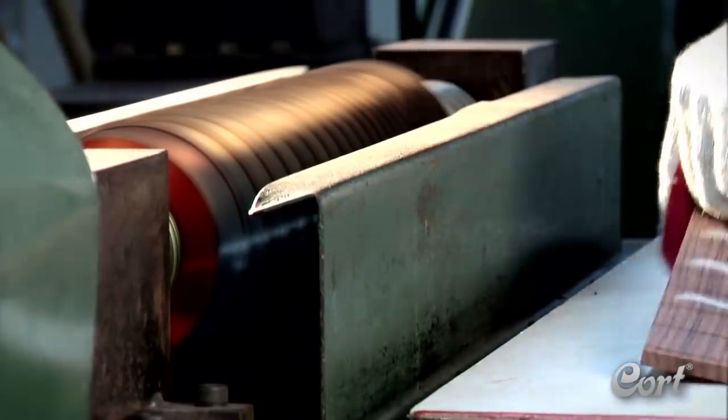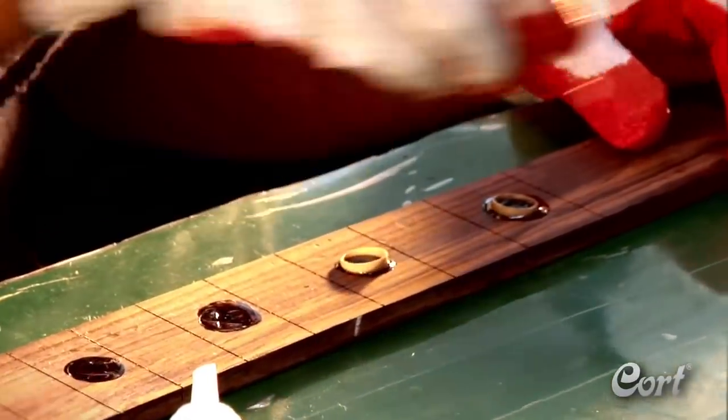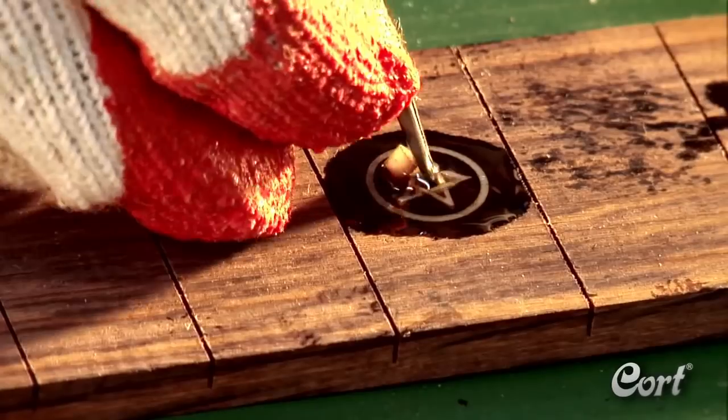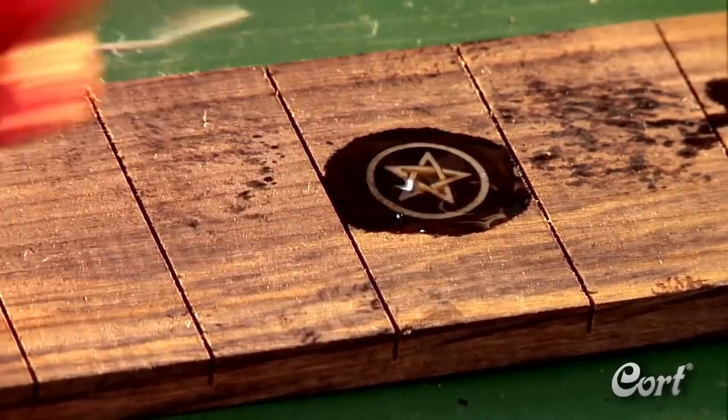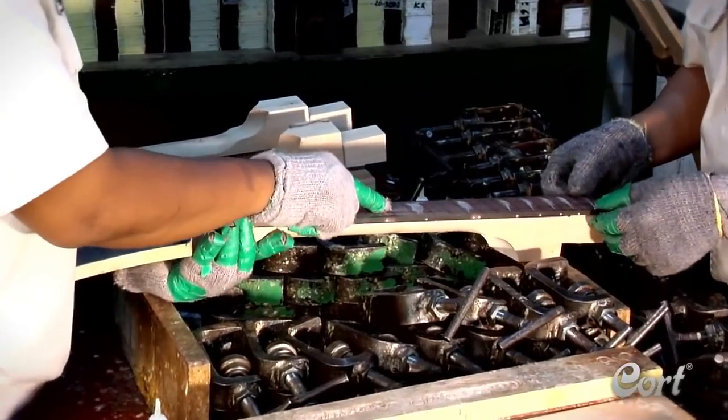With a single pass, it cuts all the slots including the perfect position for the nut. The next step is the installation of the inlays, a meticulous process done by hand by some of Kort's most experienced workers. Now the fingerboard is ready to be installed on the neck — it is carefully positioned, clamped, and allowed to bond fully.